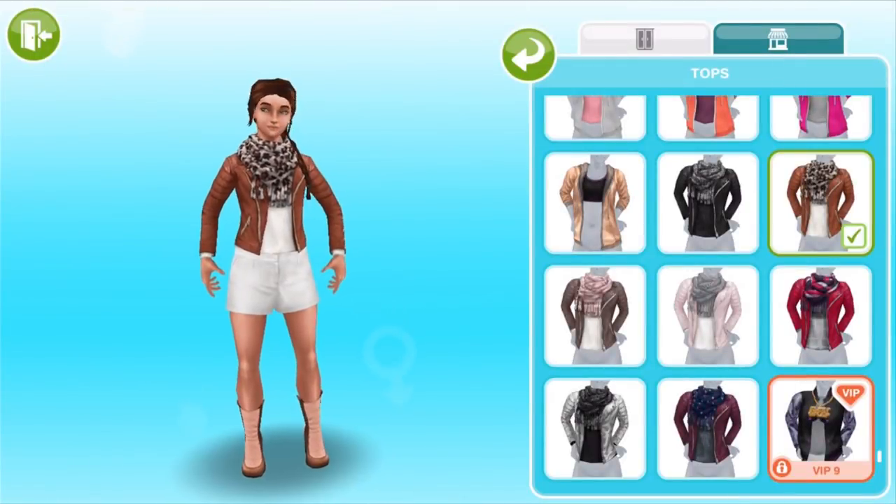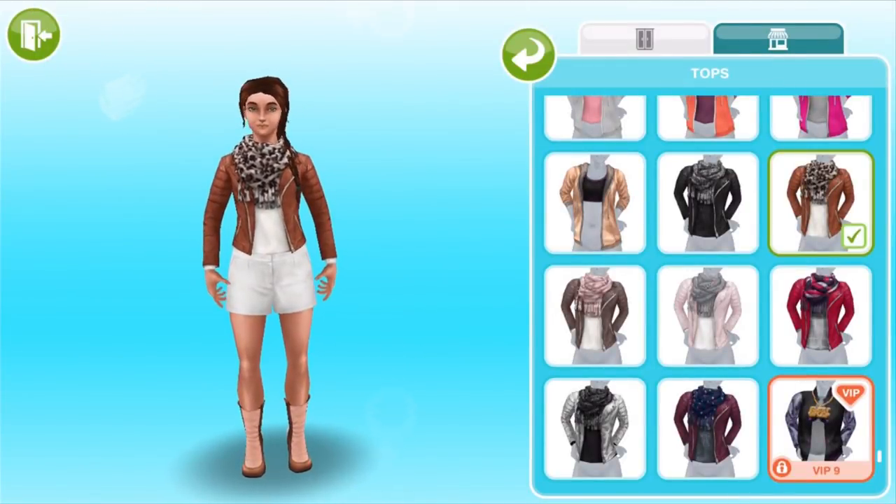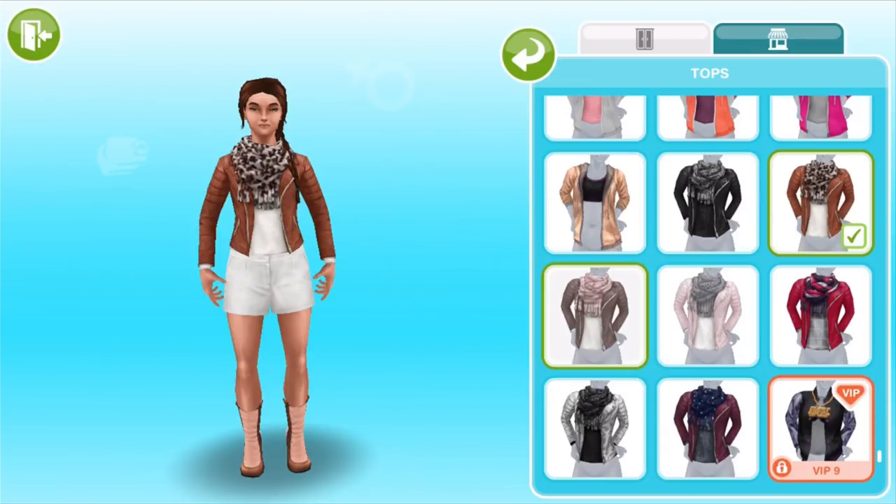Now as we said, these are mix and match but we're just going through the prize sets that are won in order. Here is the next set that you win. This is looking pretty classy, I like that brown jacket. So obviously each of these — there are 7 different tops, shorts and boots — I think they look like the same style or pattern but just different colors.